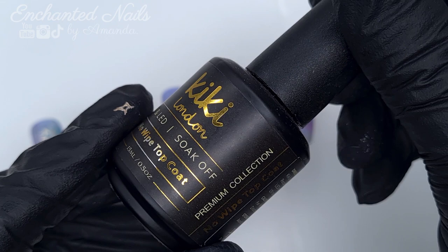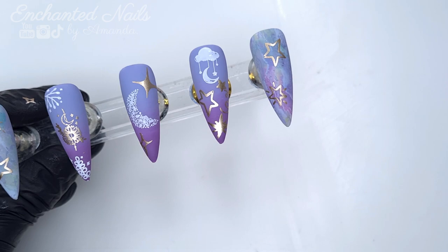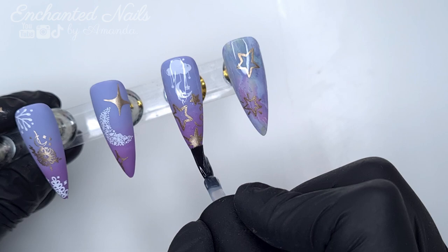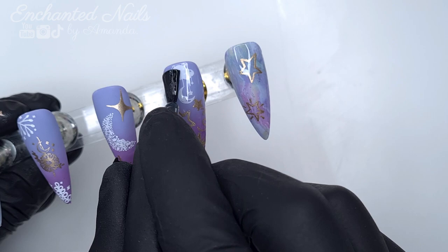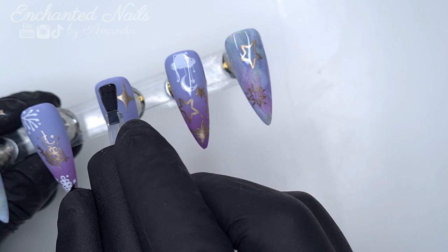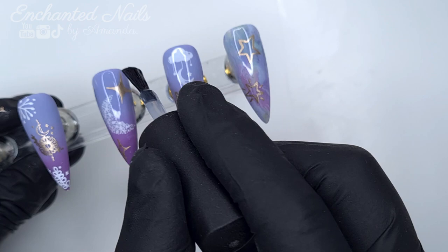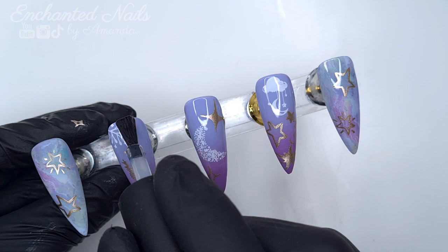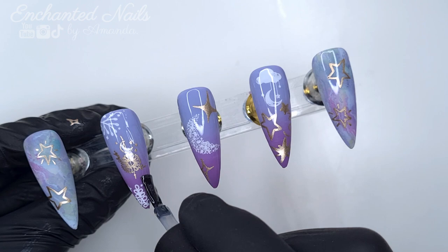Now that I've finished all of my artwork, I'm going to just come in and top coat using the Kiki London No Wipe Top Coat. I'm just going to float a thin layer over the entire nail, and then pop these in to cure for 60 seconds. The Kiki London Top Coats do only require a 30 second cure, but out of habit I often cure my top coats for 60 seconds — though if you're using the Kiki London Deluxe LED lamp you only need 30 seconds, unless you're using the rubber top coat. I do have a discount code for Kiki London which I'll leave in the description box below so you can save yourself 10%.